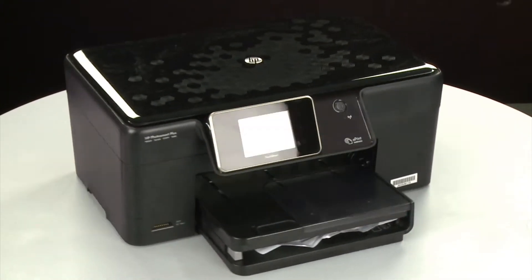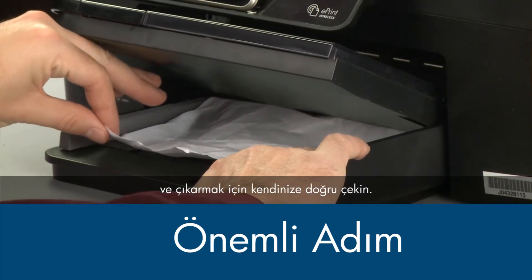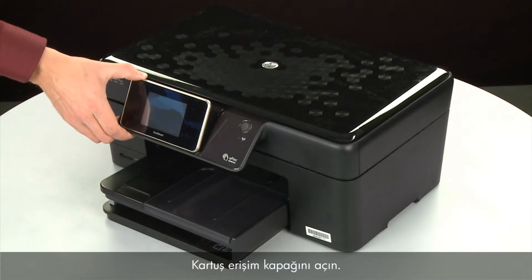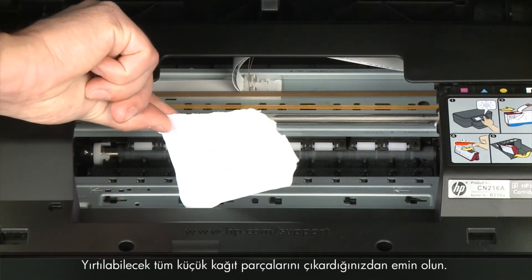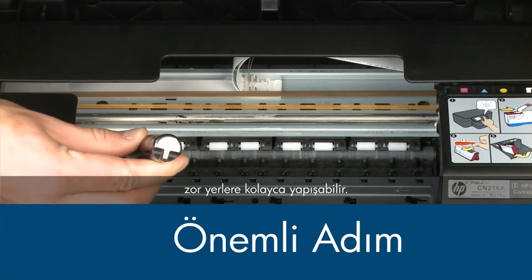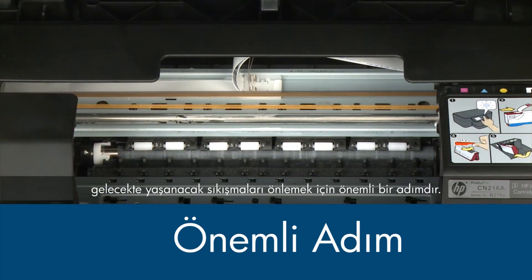Return to the front. Raise the paper output tray. Grasp any jammed paper in the paper tray with both hands and pull it toward you to remove it as carefully as possible. If any torn pieces remain inside, more paper jams are likely to occur. Open the cartridge access door and carefully remove any paper you see, making sure to get any small pieces. Check the rollers and wheels for any remaining pieces of paper. Use a flashlight to thoroughly search left and right inside the printer, as searching the carriage path is an important step in preventing future jams.